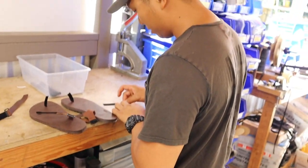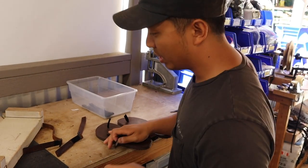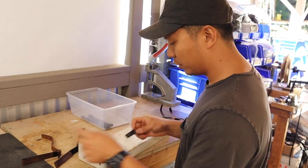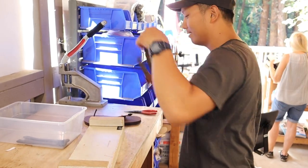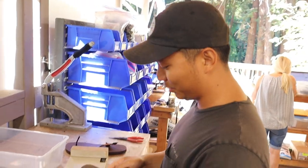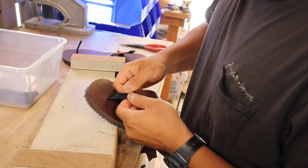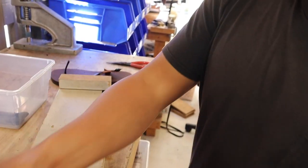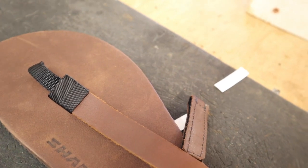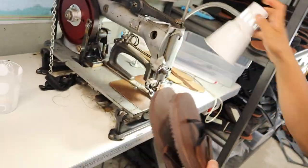Now I've got to tape the toe plugs onto the straps, and then we'll go ahead and box-X them on our box-X sewing machine. The tape just holds it in place so that sewing is a lot easier — just fold it over and we're gonna sew a little box onto that. This is the box-X. Tell us about this machine. Oh, it's old, ancient. How old? 1938. It's really old — pre-World War II.